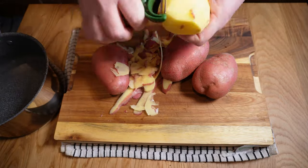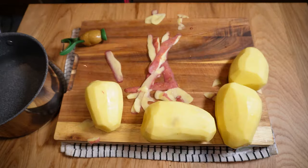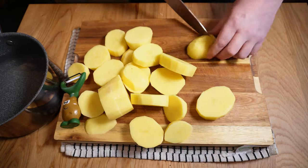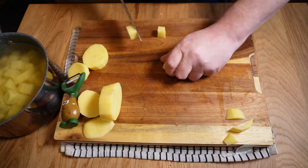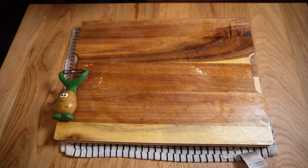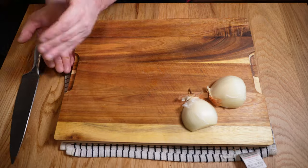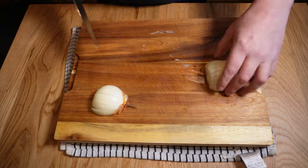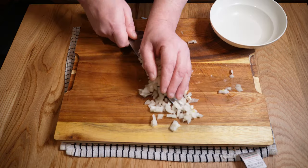Peel these potatoes as we normally do before chopping them into roughly two-and-a-half centimetre or one-inch cubes. There's no need to be overly precious about the size as long as the chunks are of similar mass and not too small. As I chop these I'll move them straight over into a pan of cold water to begin soaking out any excess starch. We'll give them a good rinse later to really get rid of that. Moving on to onion — just one decent-sized brown onion, quickly chopped into a medium dice.